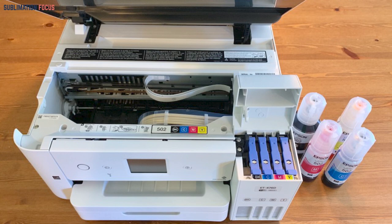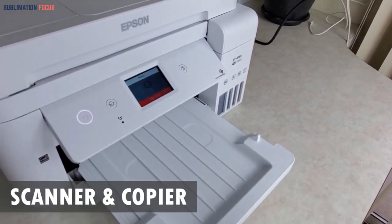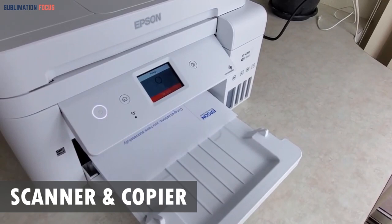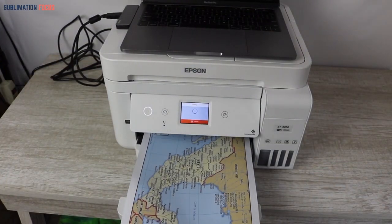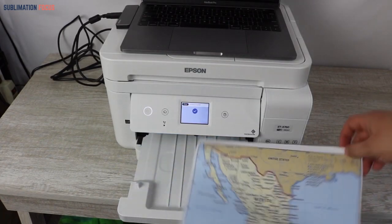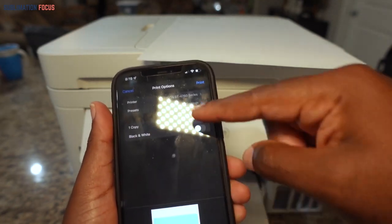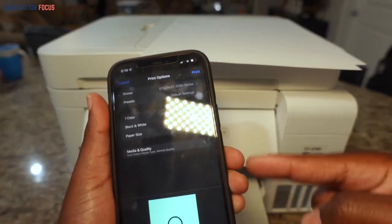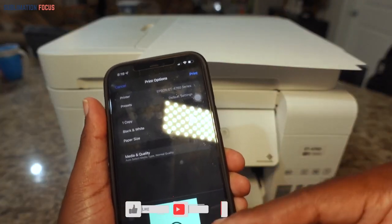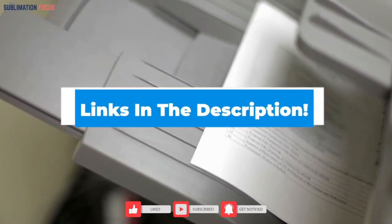Another useful feature is that it can work as a scanner and copier. Users can scan and copy documents to get fresh prints on desired paper, sheets, or even a t-shirt of their choice. It can print high definition photographs and textures on your t-shirt, with multiple wireless connectivity support options. It does have connectivity issues sometimes, but it saves a lot of ink when printing through any media device, and the results are promising.